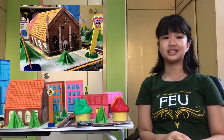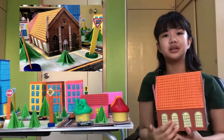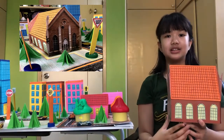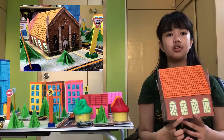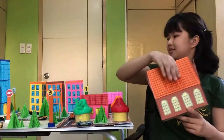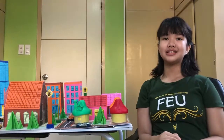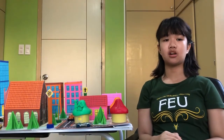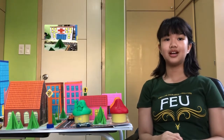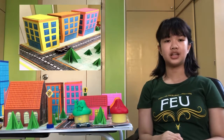This church has also many different shapes. We have here semi-circles, triangles, and lots of rectangles. If you go inside a church, you will find lots of geometric shapes. The rest of the buildings in my geometric city are all rectangular prisms, like the police station, the hospital, the high-rise office building, and the three condominium buildings.